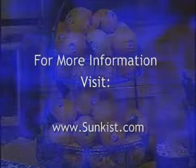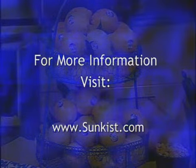Pam, these look like some easy ways to squeeze some extra flavor into our favorite dishes. Thanks so much for being here. Goodbye, Laura. For more information, visit Sunkist.com.